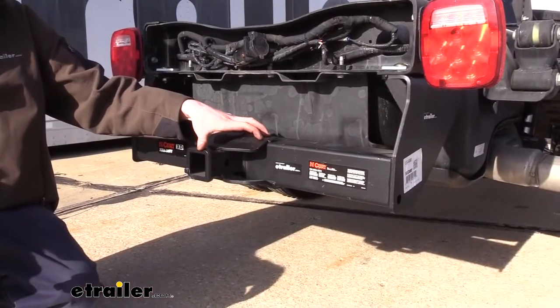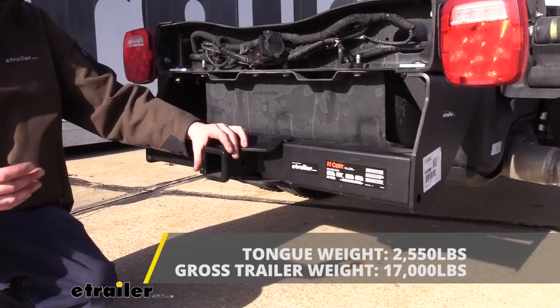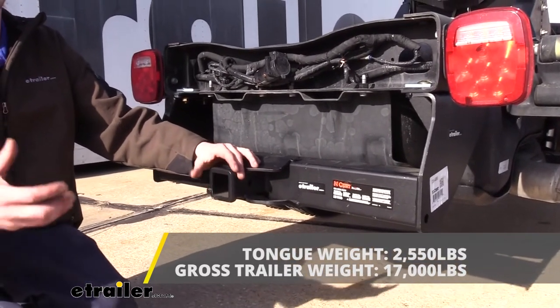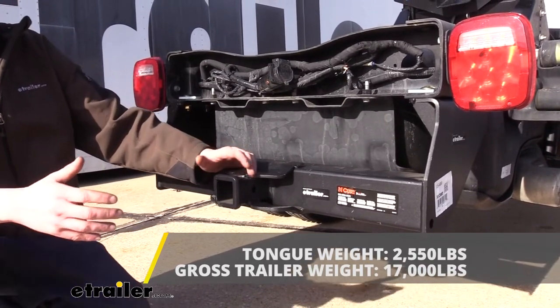It features a 2,550-pound tongue weight, which is the force going down on top of the receiver, which should be more than enough for large amounts of heavy equipment properly loaded up onto a trailer, distributed evenly.